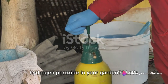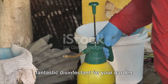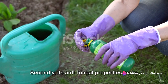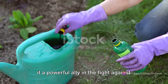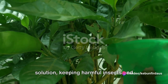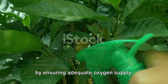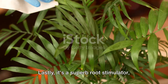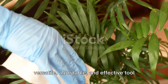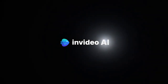So, why should you consider using hydrogen peroxide in your garden? To recap: firstly, it acts as a fantastic disinfectant for your garden tools, pots, and work areas, helping you maintain a clean and disease-free environment. Secondly, its antifungal properties make it a powerful ally in the fight against plant diseases. Thirdly, it's a potent pest control solution, keeping harmful insects and pests away from your precious greens. Fourthly, hydrogen peroxide is a great provider of oxygen, improving root health. Lastly, it's a superb root stimulator, promoting stronger and healthier root systems. In conclusion, hydrogen peroxide is a versatile, affordable, and effective tool that can significantly enhance your gardening experience.